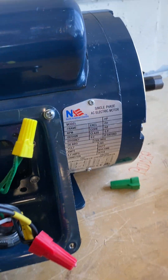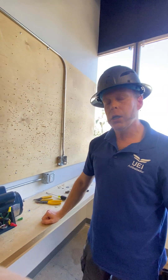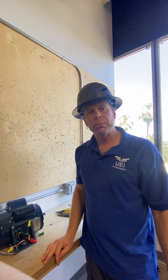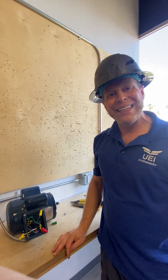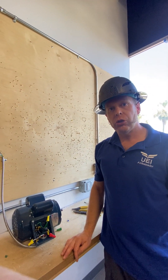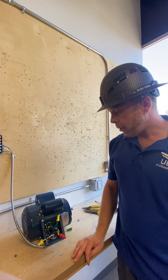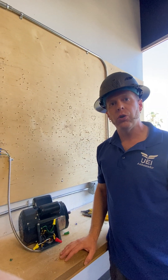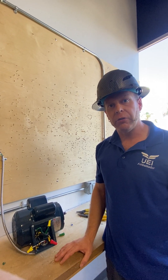One thing you do have to consider is your full load current, which you can refer to in Article 430.250 for your horsepower and voltage, as well as knowing your full load ampacity. You can also use the wolf method found on other sites. It's a good thing to pay attention to when operating these things, and to take your time while wiring them.